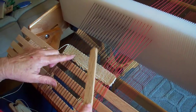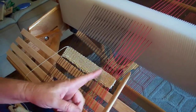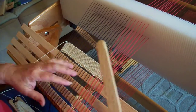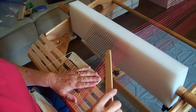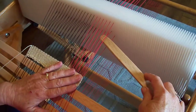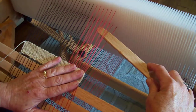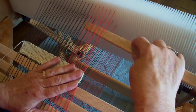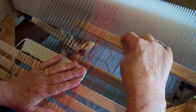But what if I really want to show off the fact that I've got a border of red over here? So I'm going to do a warp float. I'm going to use a pickup stick and I'm going to come in here and pick up every other red warp thread that is down, and I think I'll also go ahead and do it on the black as well.